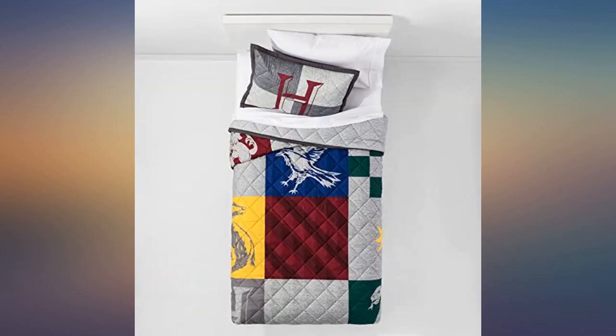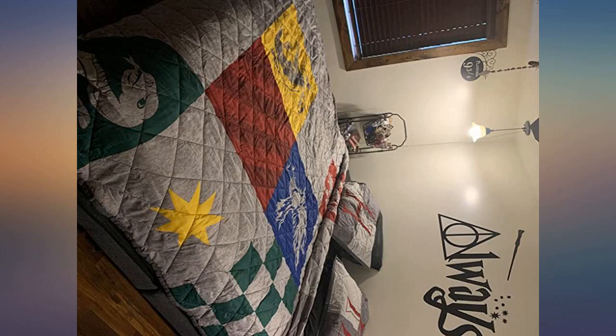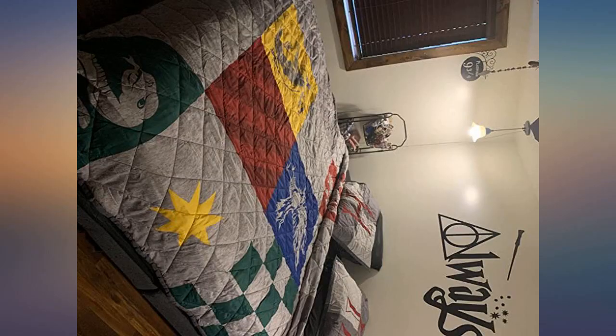We just love this bedding. It's just the right thickness — not too thin, not too bulky. The colors are just as pictured, and we like that we have a reverse side option. In a day of low quality everything, this bedding was a very pleasant surprise.